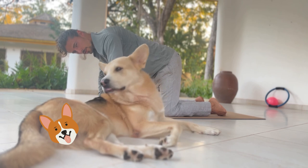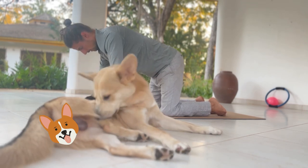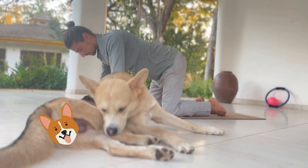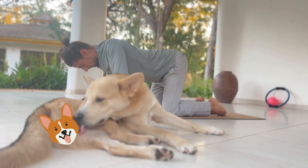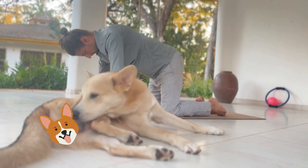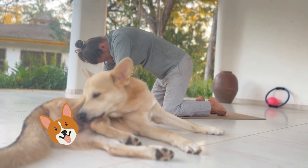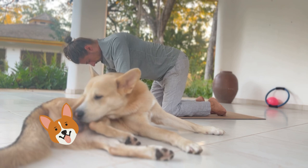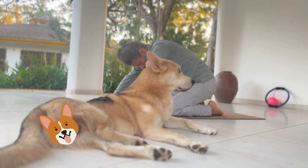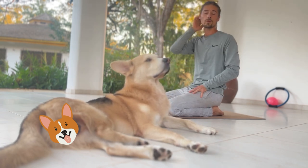Keep those arms nice and straight. Try going the other way — and the last one.